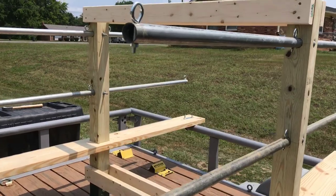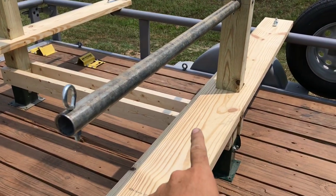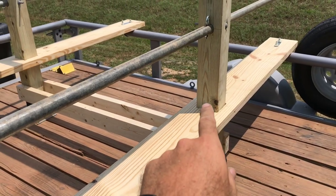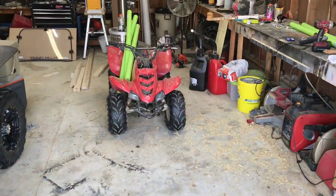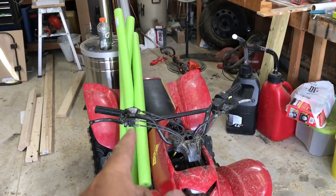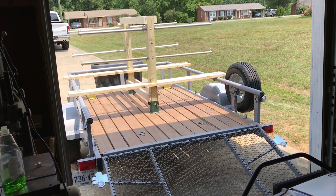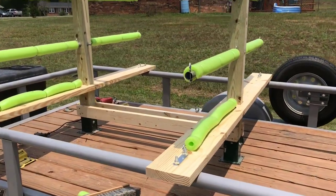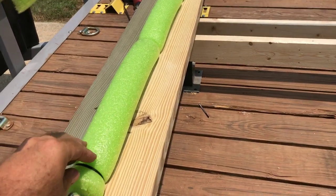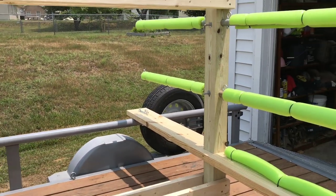I got all these drilled out and the eye bolts installed. You're going to put the kayak here and run the ratchet strap from eye bolt to eye bolt. All I have to do now is put the wood-screw eye bolts in the cross boards. I also bought pool noodles at Dollar General — a dollar each — and I'm going to put those around the bars so the kayaks can sit on them and not get beat up. I drilled some holes and zip-tied the noodles through so they'll stay in place.